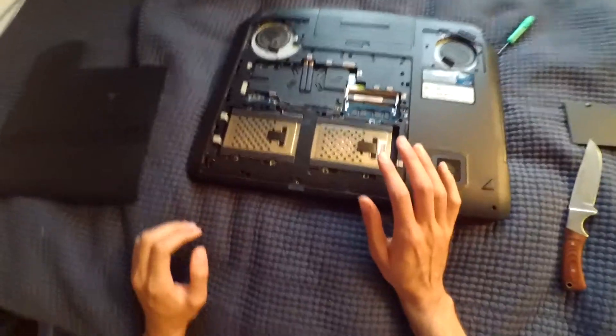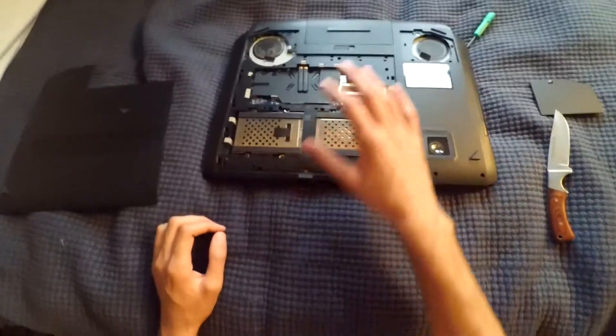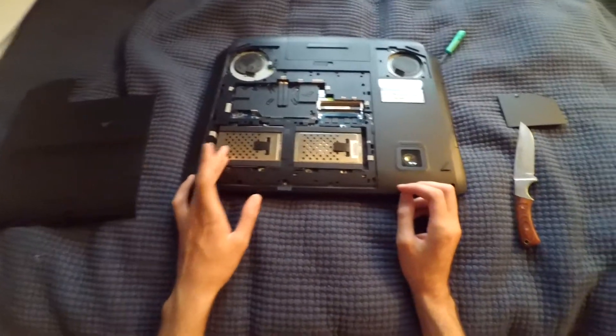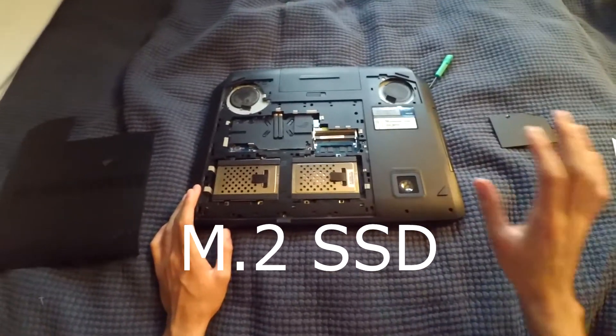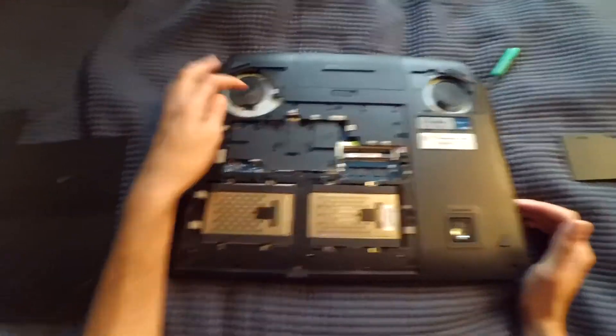If you have the newest version, the G751, this may look a bit different — some are using different components instead of SSDs or hard drives. But it's pretty much the same layout. Your fan filter is up here — here's one, and here's the other one.